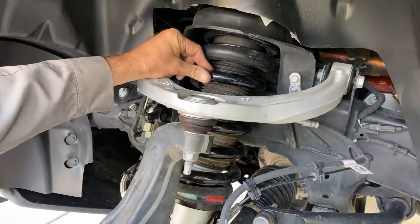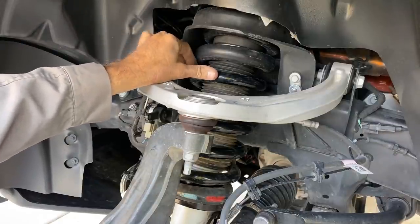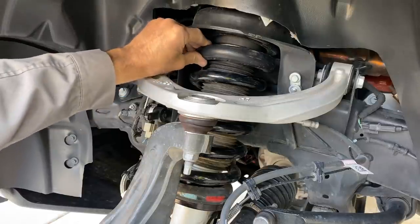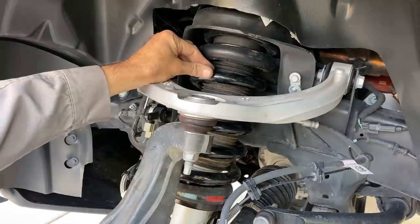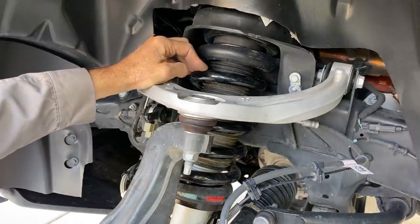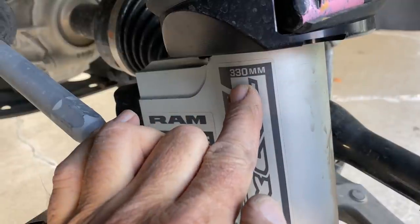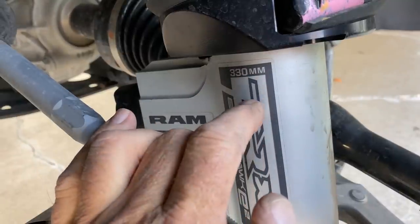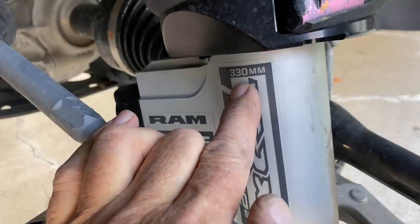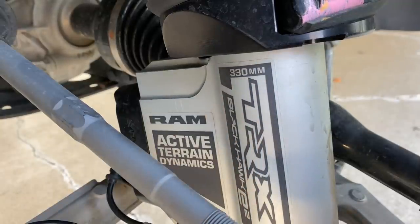This is a beefy spring — large diameter to go around the extra-large shock bodies, and really strong to handle high-speed impacts out in the desert. It's a linear rate spring, not progressively wound. A regular Ram 1500 has about nine inches of wheel travel in the front; this one has 330 millimeters — printed right here on the shock. That translates to 13 inches even in the front, which is quite a bit. And incidentally, it's the same as the Ford Raptor.